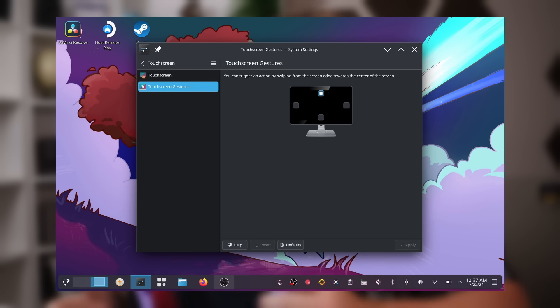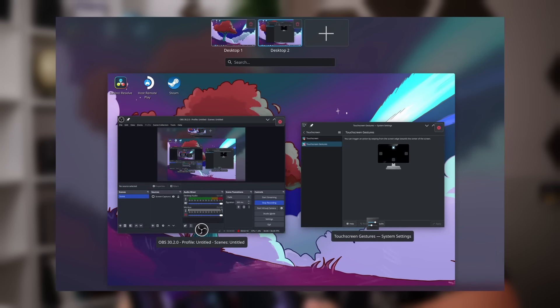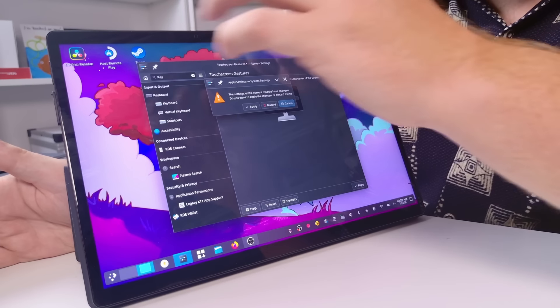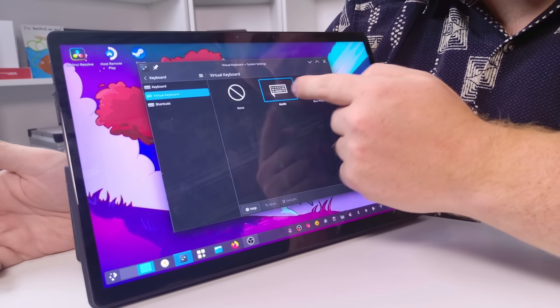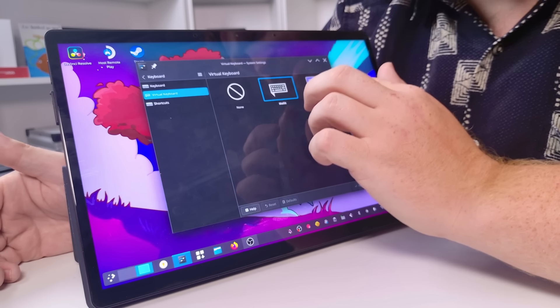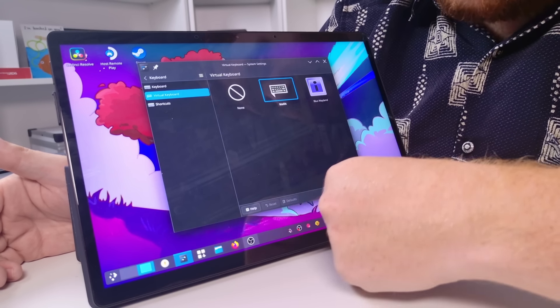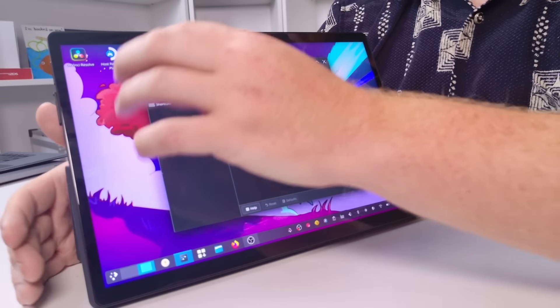From there I can go to Touchscreen Gestures, which is where I added the overview drag-down gesture. Searching for 'keyboard' shows the virtual keyboard options. We have two choices — Ibus Wayland just doesn't even open, and the other is Maliit, I believe. There are no options to customize it, which would be cool, but overall this is a really usable experience and I am enjoying it.